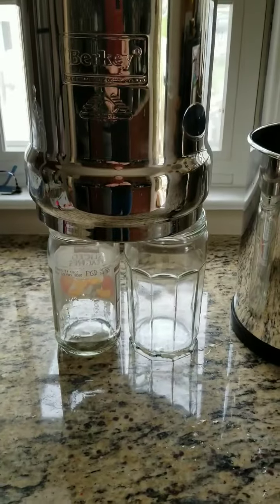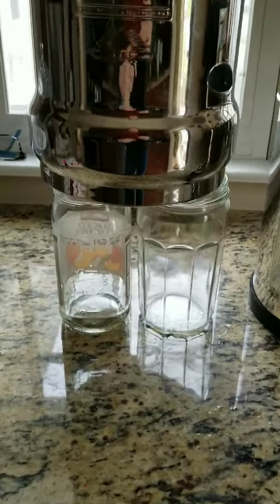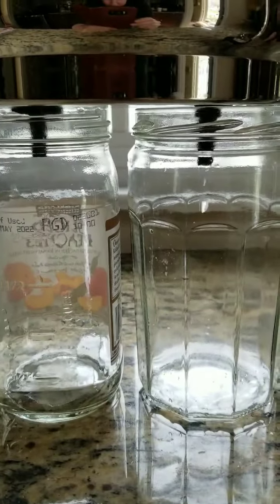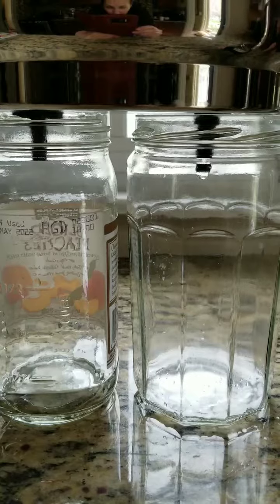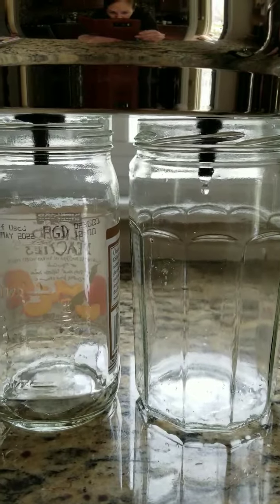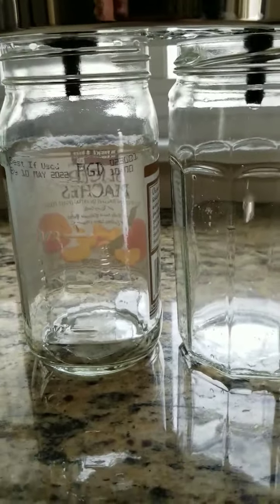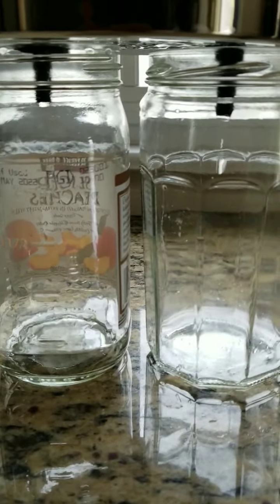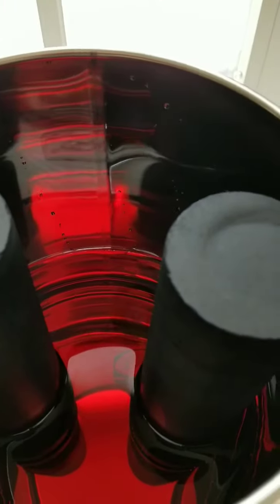It's starting to drip. I only put a half gallon in, so my other filter is not working. There it goes — so far so good. That's pretty amazing. I have the red dye in and it's filtering totally clear.